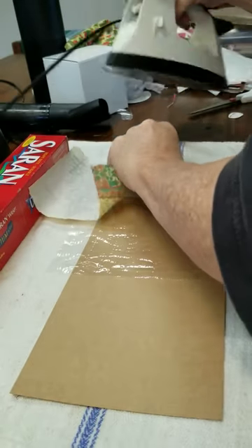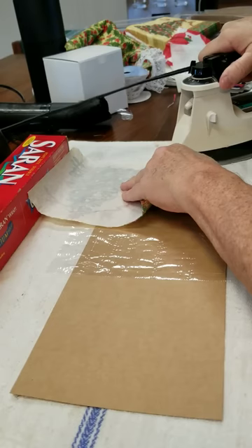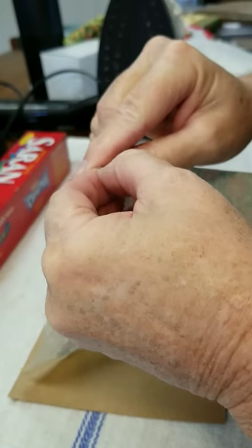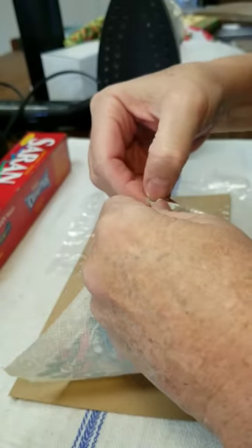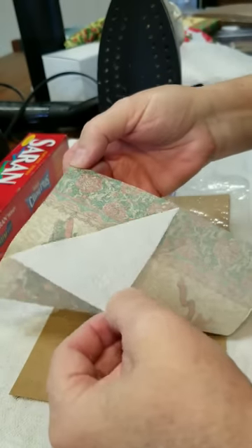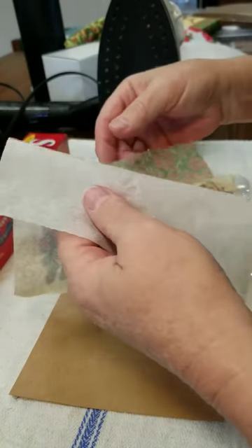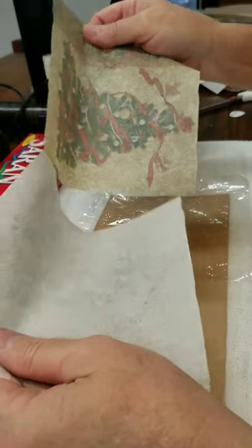Finding a corner — sometimes ironing it a bit will help it separate. I think it's kind of important to see these things because I don't want you getting frustrated when you try it because you can't get it to work instantaneously. There it goes! Look on the package of the napkins and it'll tell you how many ply it is, that way you know how many pieces you have to take apart.